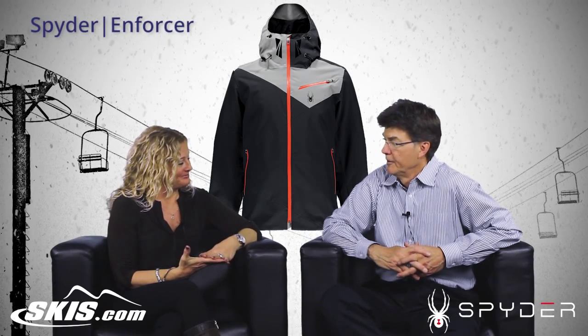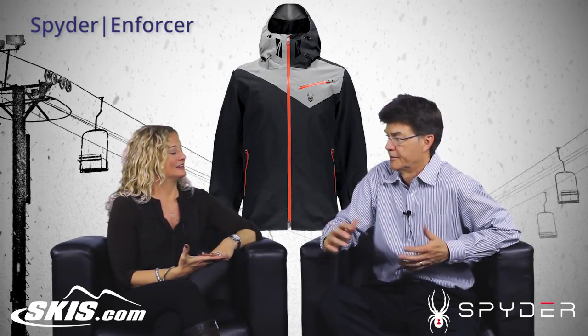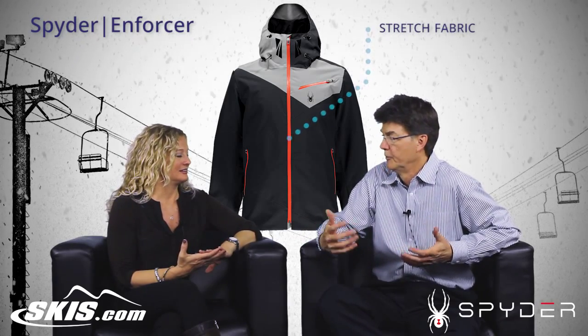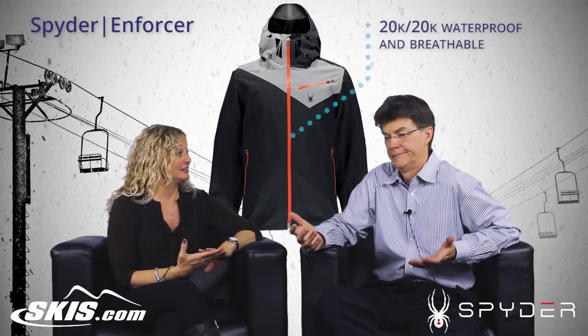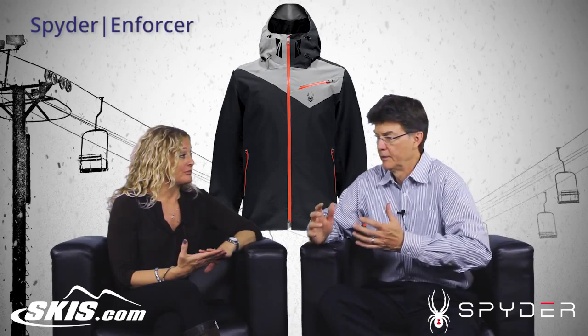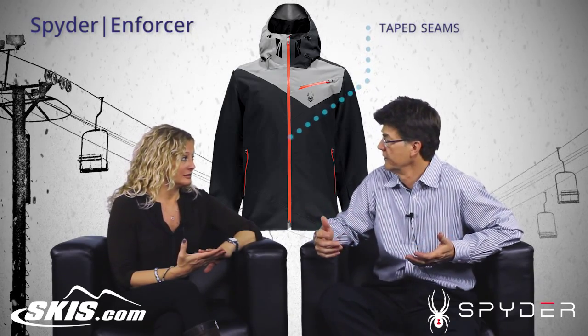It's a good value — a great value in the sense that we certainly have a lot of features in this coat. It's an all stretch exterior so it feels very comfortable on, yet it's very waterproof and breathable. 20K laminate — that's very high, as high as it gets — and 20K breathability. We seam seal or tape behind the seams so no water is going to get in through the seams.